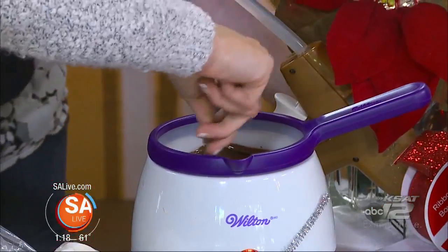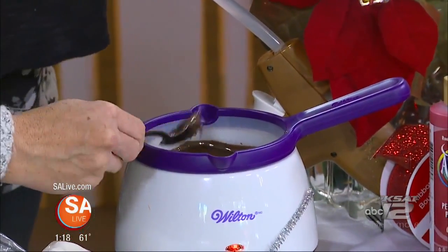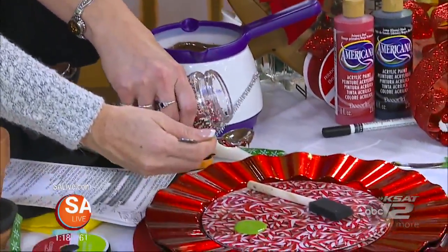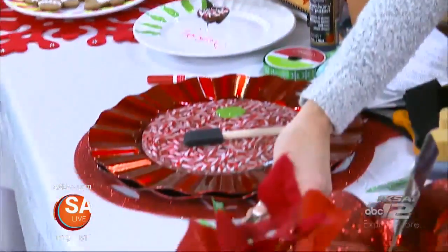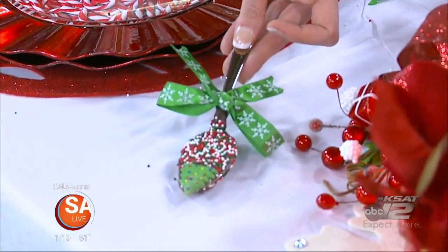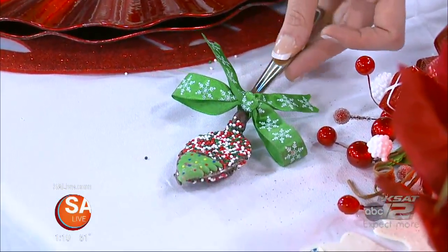Now fill that spoon up completely, and then kind of shake it off. There you go — and then we're going to put some sprinkles on it. Hold it over the plate. Let the kids have fun with this, let them get messy. Add a little bow to it, you can add a little candy thing. Here is the finished product — it's fun to put in coffee or hot cocoa. It'll just totally melt in your hot coffee or your cocoa.